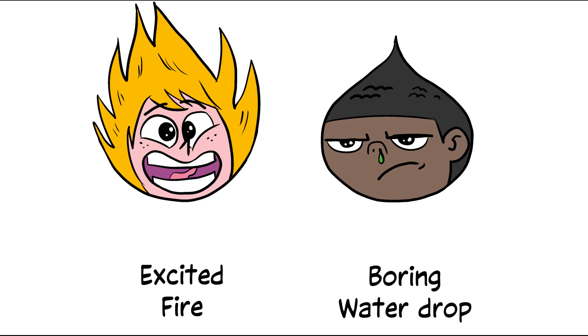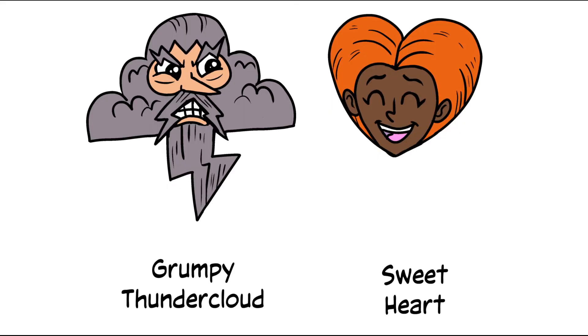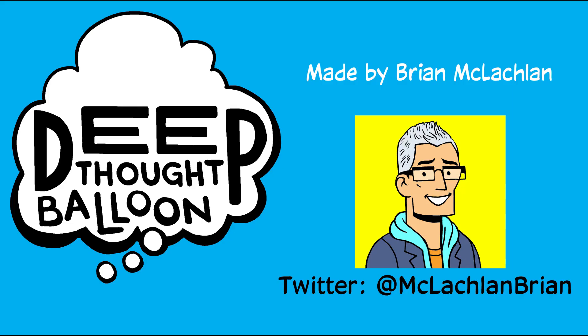So if you're looking for a way to give your characters a dynamic look, think about the shapes you can give your main characters to subconsciously suggest what they're all about. Think about pairing opposite shapes and personalities to show the conflict that's going to be at the heart of your story. Good luck, and keep thinking Deep Thought Balloon.